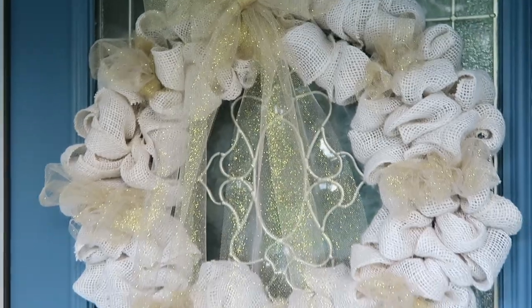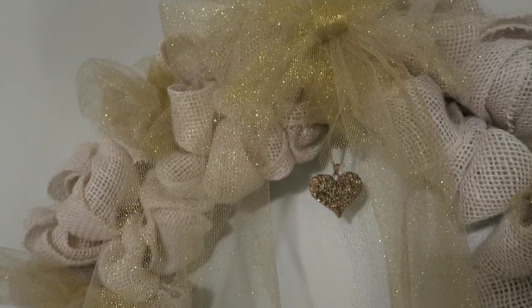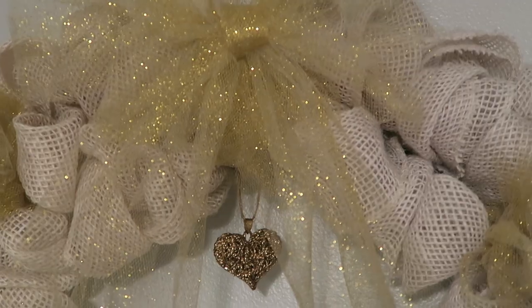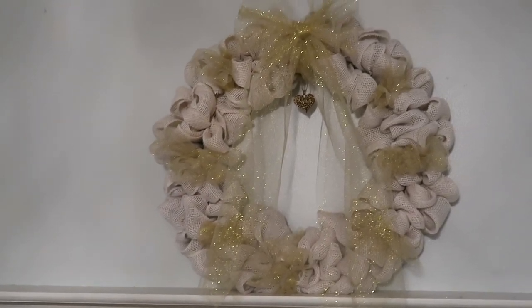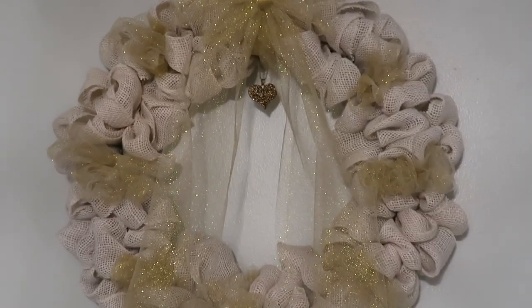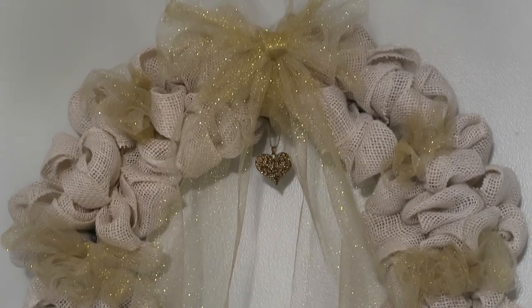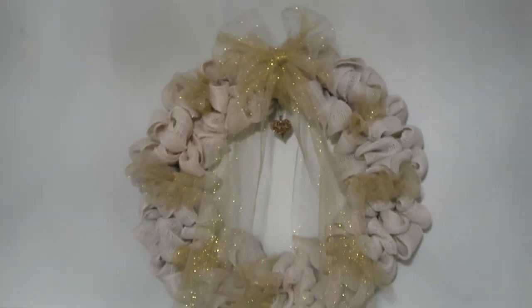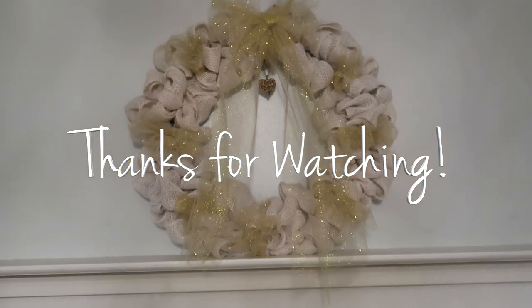This is almost the final result. I found out later that I forgot to add a thrifted item, so I went back and got this twine and found my little gold heart and added that as my thrifted item — and this is the final result. I love decorating with hearts, so this was perfect. Thank you so much for watching and I'll see you in the next one!